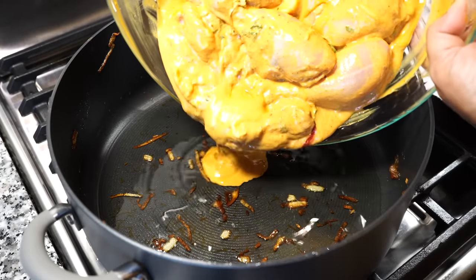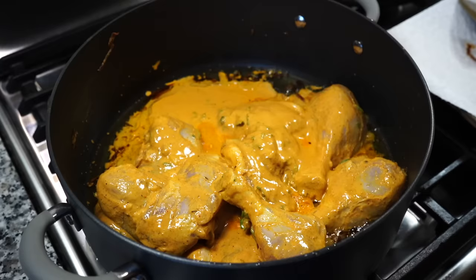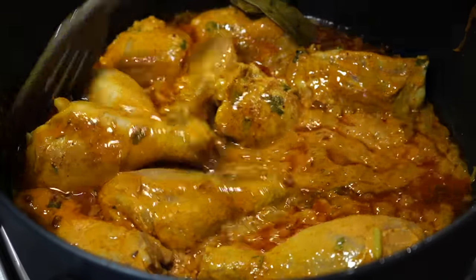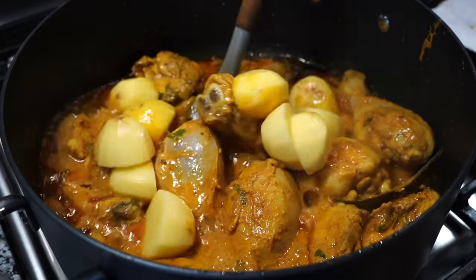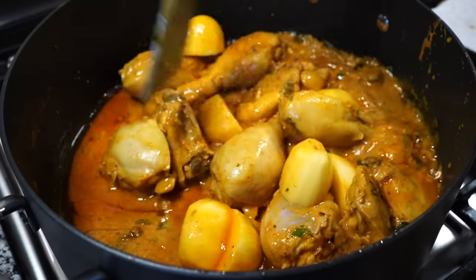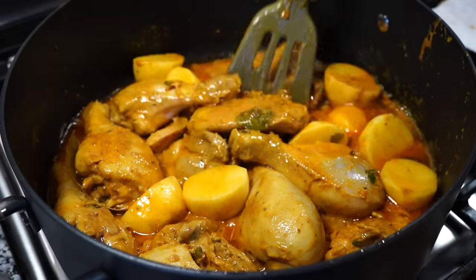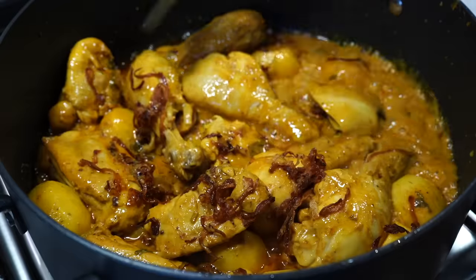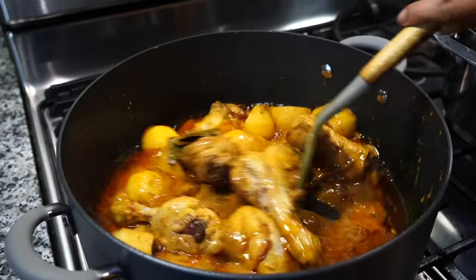Heat back on medium and the marinated chicken goes in. Scrape out all that goodness from the bowl because you do not want to waste any of it. I added two bay leaves and stirred the chicken on medium heat until the juices came up to a boil, then stirred it on high heat for 10 minutes. After 10 minutes, it's time for the potato to join the party. Addition of potatoes to a biryani may be unthinkable in many parts of India, but potatoes are very commonly used in the eastern part of India, especially West Bengal — leave them out if you prefer. I used raw potatoes and added half of those brown onions. A teaspoon of garam masala powder goes in, then lid on and simmer on low heat for 20 minutes.